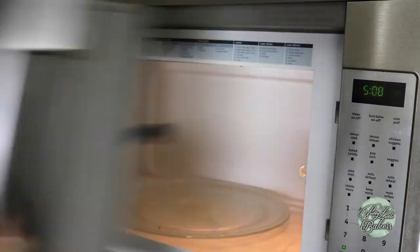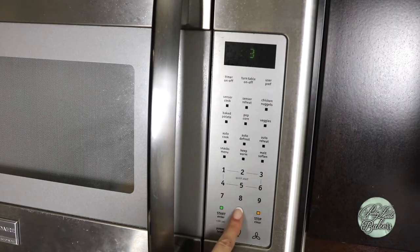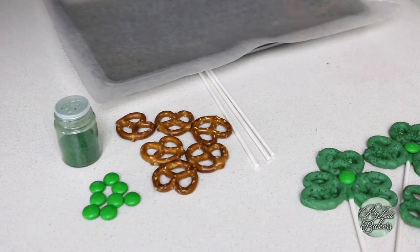In a microwave-safe bowl, place the green melts in the microwave and set it for 30-second increments at 50% power, stirring after every 30 seconds. While the green chocolate is melting, let's go ahead and get everything else set up so we can start dipping our pretzels shortly after.